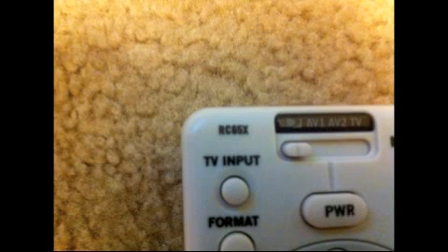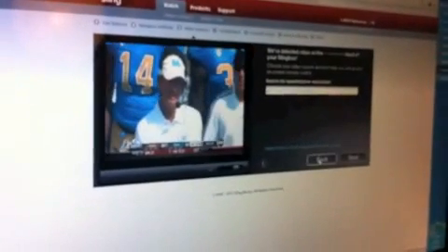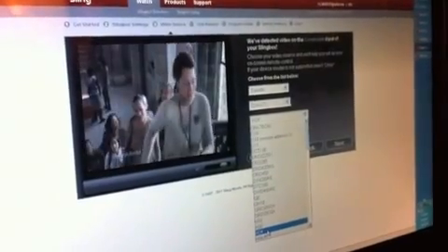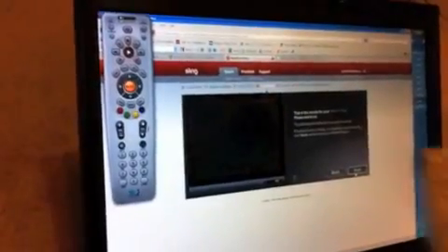Now you're ready to choose your type of remote, and this can get a little tricky. Our remote had the number RC65X on it, so we chose RCA in the drop-down box. It displayed a remote model on the website, but it was clear that was not the correct option for DirecTV. We then looked at the back of our DirecTV box and noticed the model H25-500. Going back to the drop-down, there was no H25, but there was an H24, so we tried that — and the remote displayed was a perfect match to our DirecTV remote.